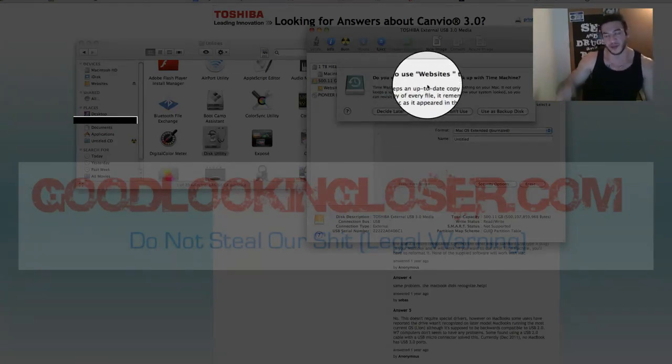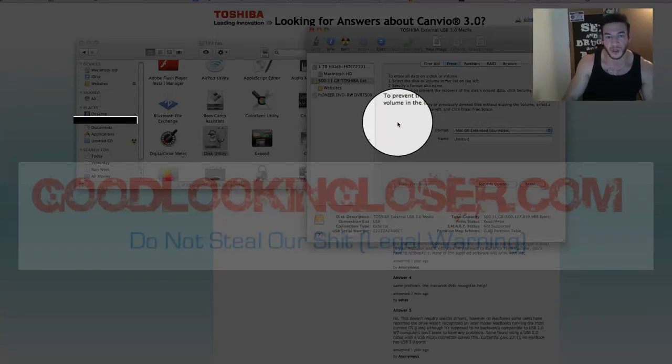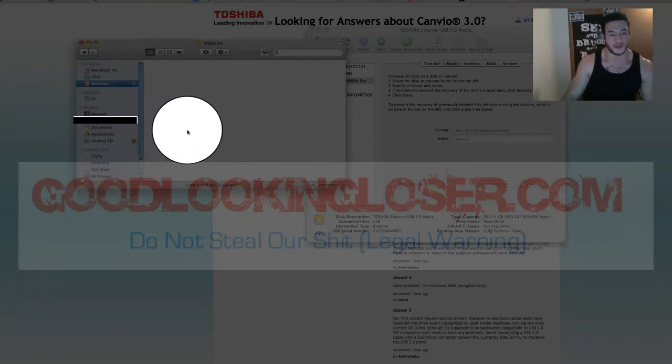It's going to ask if I want to use 'Websites' — the name of my new external hard drive — for Time Machine. I don't want to do that because I'm not backing up my whole hard drive; I'm just using select things. So I'll click 'Don't Use.' And that should do it. I'm going to Finder, and there it is — Websites. You can drag whatever you want to it.